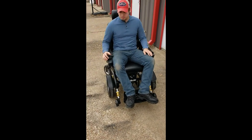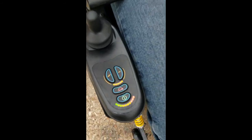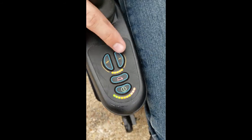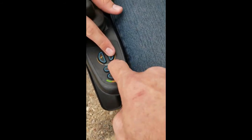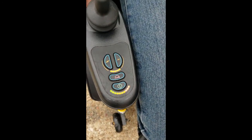Okay, just to demonstrate this thing: first off, it is fully charged all the way in the green, it has a full capacity battery, the horn works. It has four different power modes for speed.